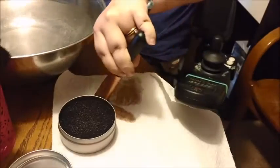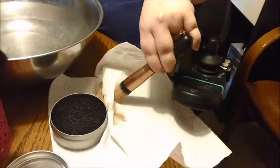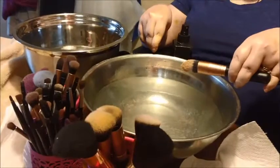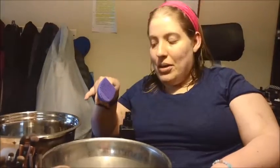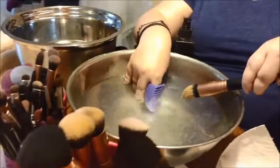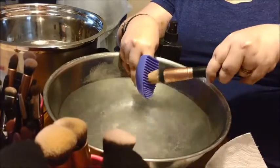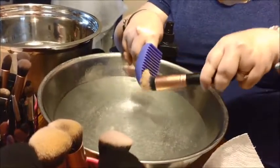I'll just wipe it off here to see how clean or gross it still is — and it's still pretty gross. So we're going to pause and find the scrubber. I'm going to use this now because my other method wasn't working so well. I'll just dunk it in, get the brush wet, and just brush it back and forth.